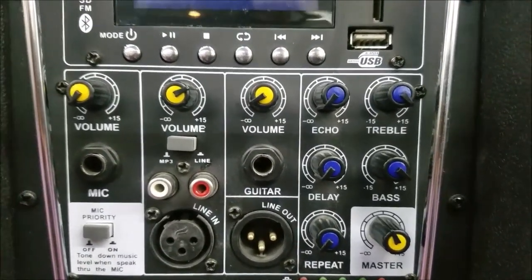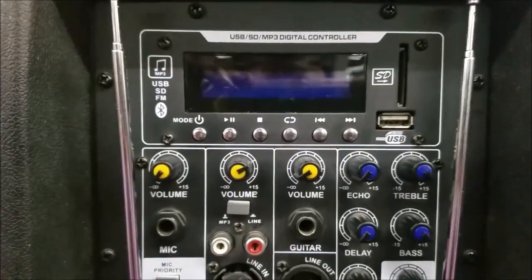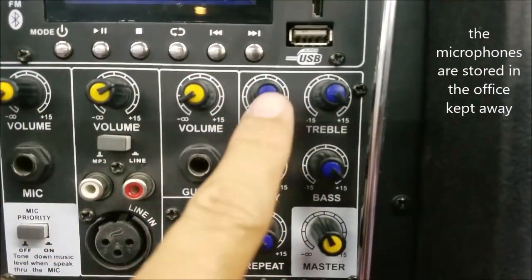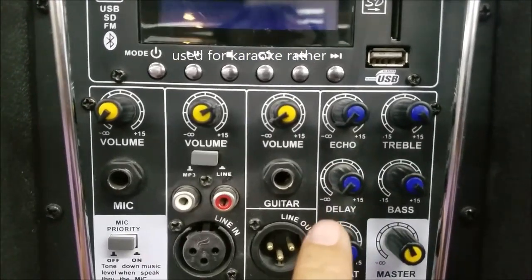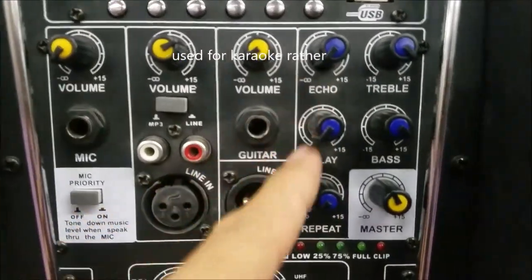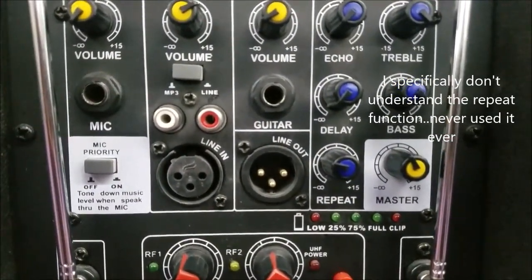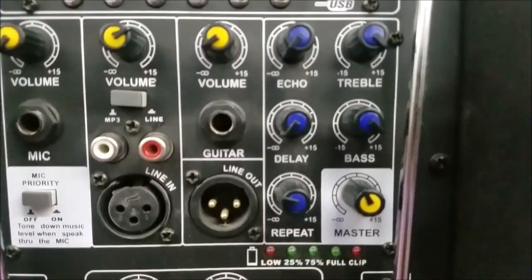Because this unit comes with a wireless microphone — it actually comes with two wireless microphones — it has an echo feature. There's also a delay control. And there's treble and bass control.